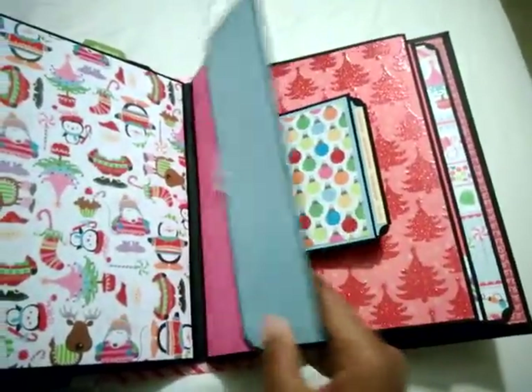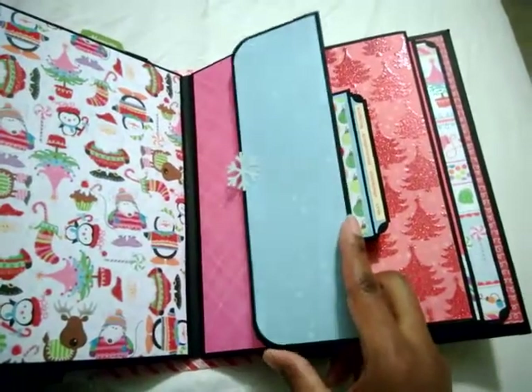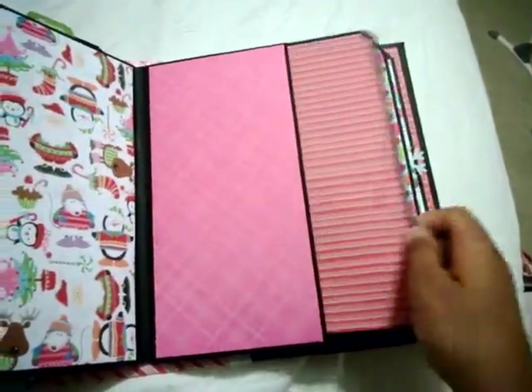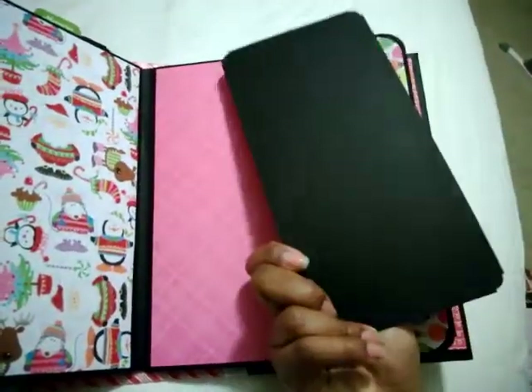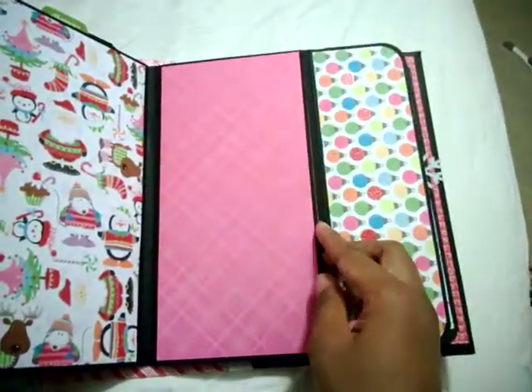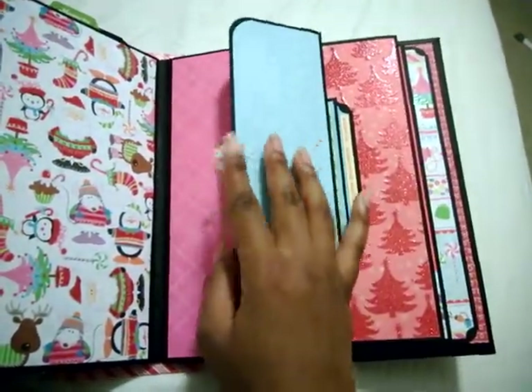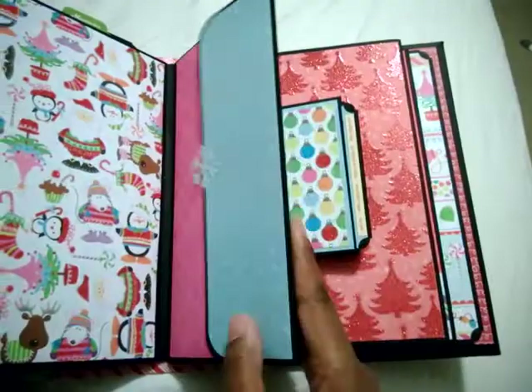Here's an envelope style page, and I just added a little snowflake to make it look like a button closure — same as the front.